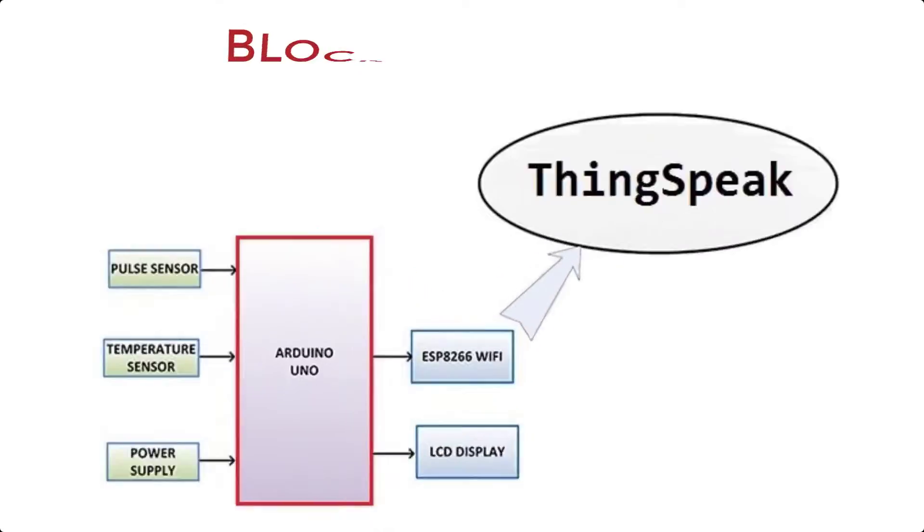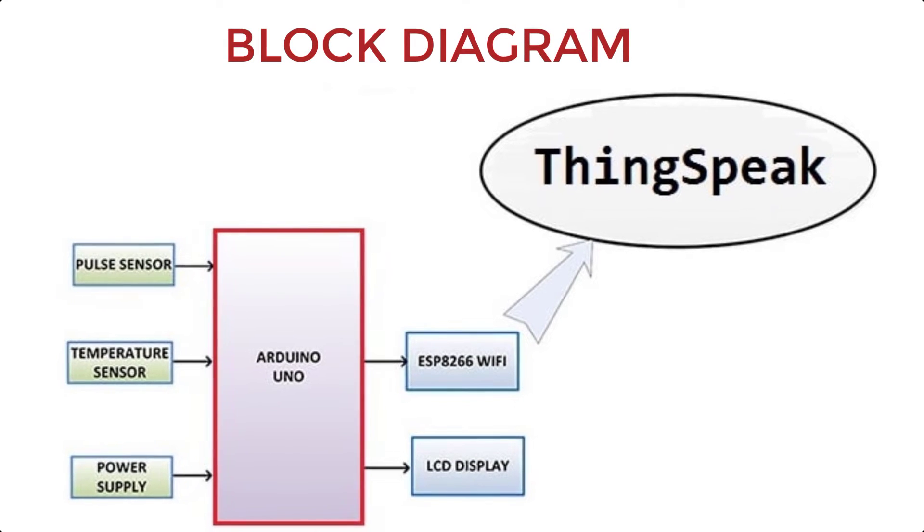This is a simple block diagram demonstrating the IoT based patient health monitoring system with ESP8266. BPM and environmental temperature are measured by the pulse sensor and the LM35 temperature sensor respectively. The data is processed by the Arduino and displayed on a 16x2 LCD display. The ESP8266 Wi-Fi module connects to the internet and sends data to the IoT device server.